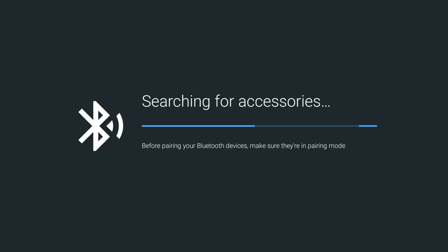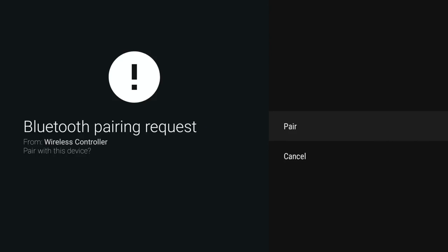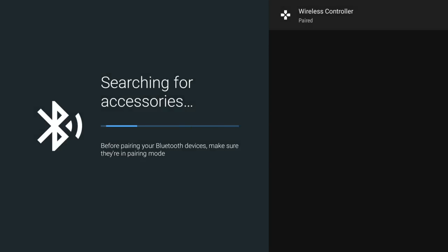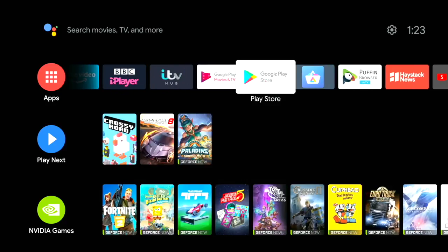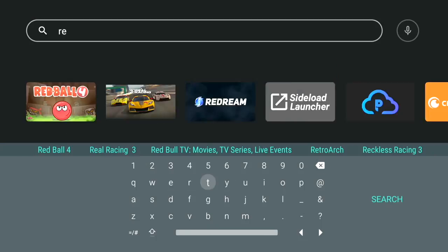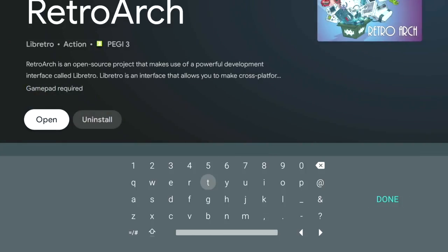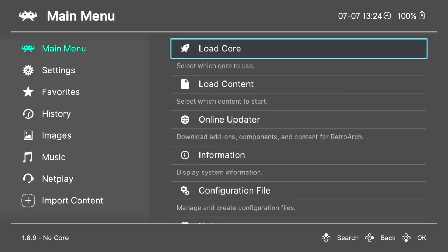The Shield is now in Bluetooth search mode. Pick up your Bluetooth controller, put it in pairing mode, and eventually it will be found and show up on your screen. The pairing process will begin. Once you get the confirmation message, select it and you now have a Bluetooth controller that works with your Shield. Getting RetroArch is just a simple matter of going into the Google Play Store and searching for RetroArch. You'll find two versions — the 64-bit and 32-bit — I chose the 32-bit version.